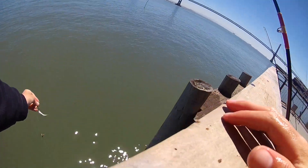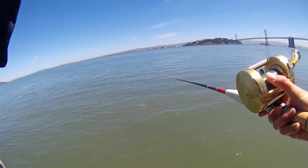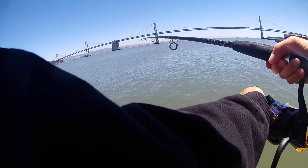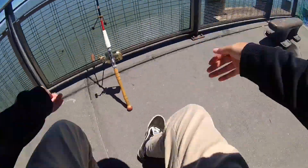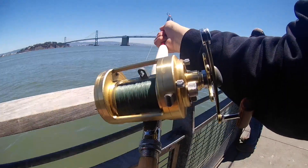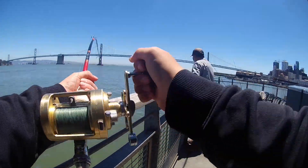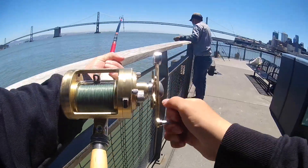I replaced my dead anchovy with a nice lively one and cast it out. Soon after that, while I was trying to catch a little more bait, I heard my clicker absolutely screaming. I ran over to my rod — and this is where the bungee cord is so important — when you hook a big bat ray like this and it takes its initial run, if you don't have that bungee cord, your rod's going to be way out in the middle of the bay. It took me six minutes to get this fish in. There's a reason they call these butter marlins — they're extremely powerful, by far the hardest bite of any fish we have locally.